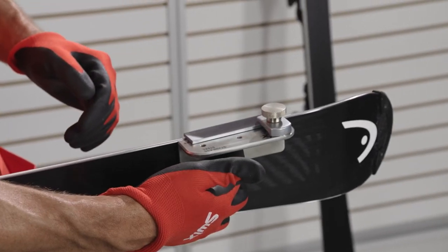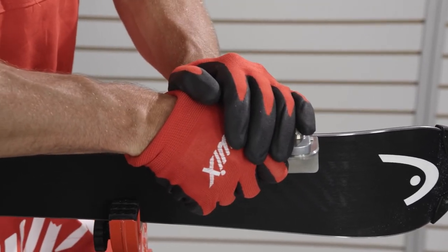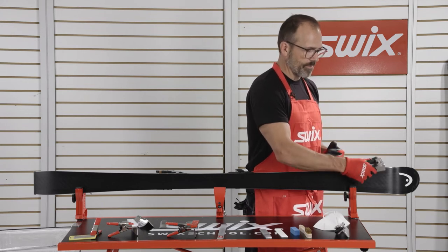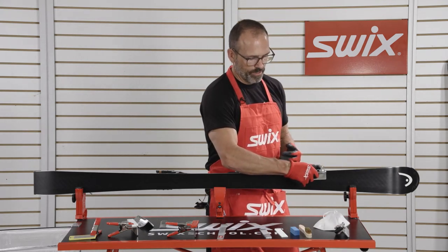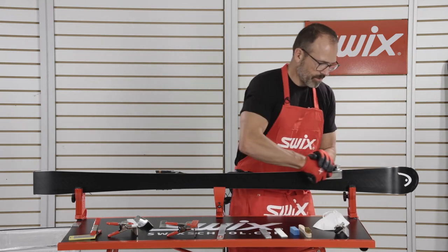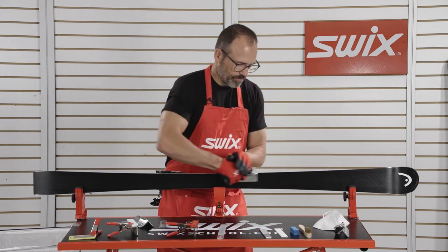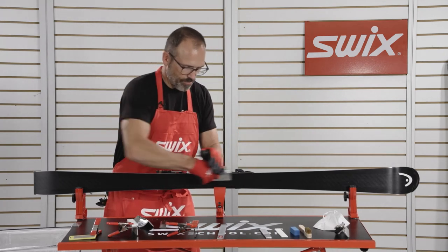So now we're ready to sharpen the ski. We'll take our file guide, place it against the base of the ski firmly, and we're going to push in with our right hand and push down with our left hand to hold it safely in place and pull towards you. You want to make sure that you're not holding with one hand — it's a big mistake a lot of junior tuners make when they slip off and cut their hands. It's just much more safe to do it with two hands. So we'll start in the tip and make four pulls, move into the next section, four more pulls, and keep moving with that motion.